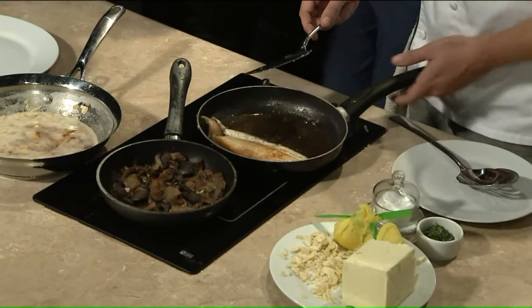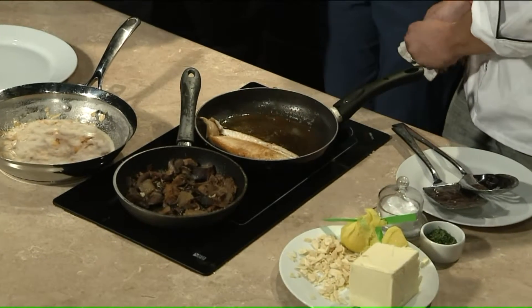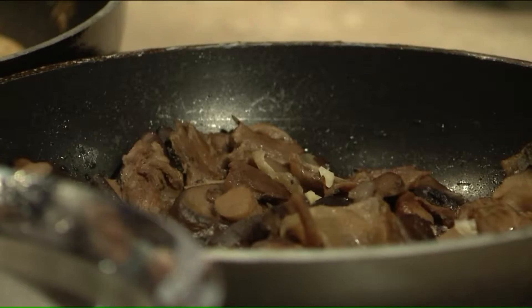We've got sautéed mushrooms in the back here — sautéed mushrooms, a little caramelized onion, Worcestershire sauce, garlic. You could be doing that while you're doing the sear — all together, yeah.